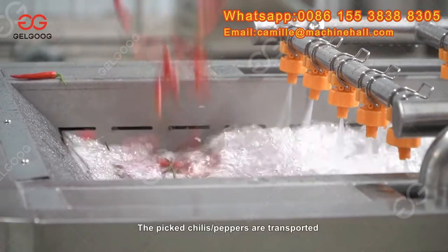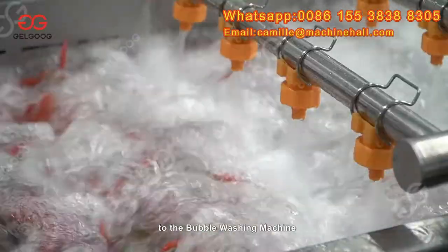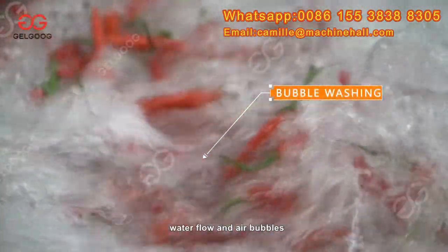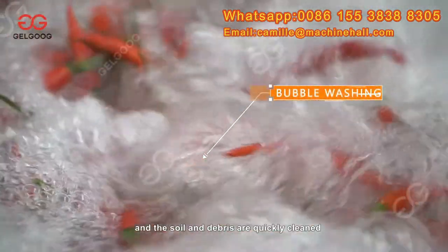The picked chili peppers are transported to the bubble washing machine, where they are continuously rolled under the dual action of water flow and air bubbles, and the soil and debris are quickly cleaned.